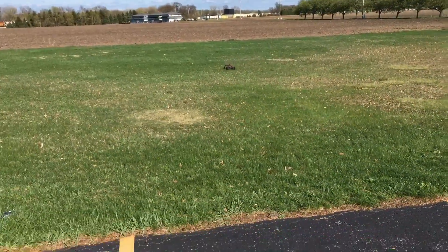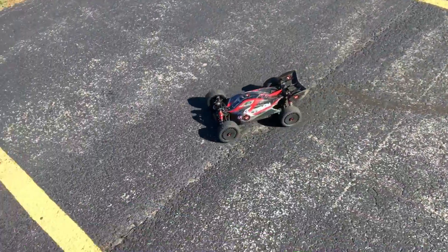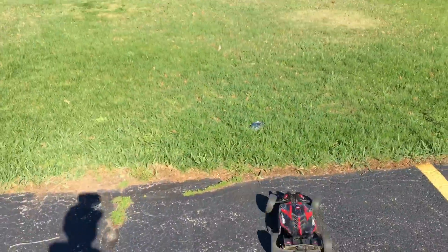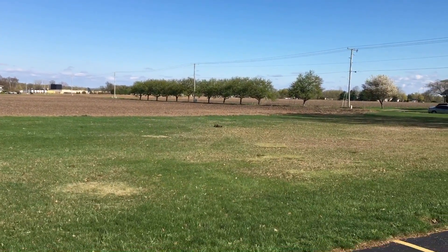That little noise is just the body scraping against the tire because the Spektrum battery is so big in there. But when I put my smaller 3S LiPos in there, the body doesn't scrape.